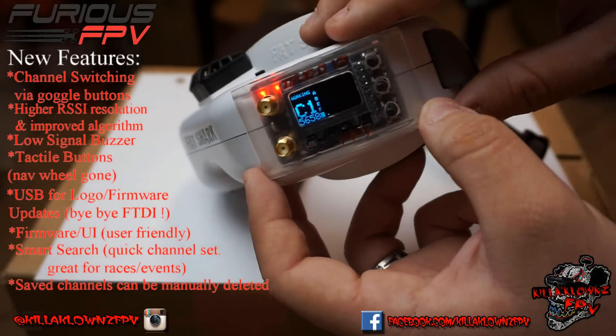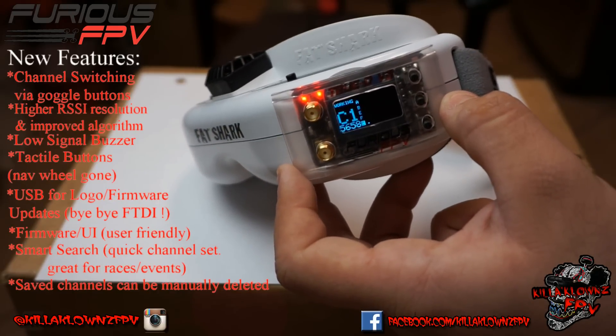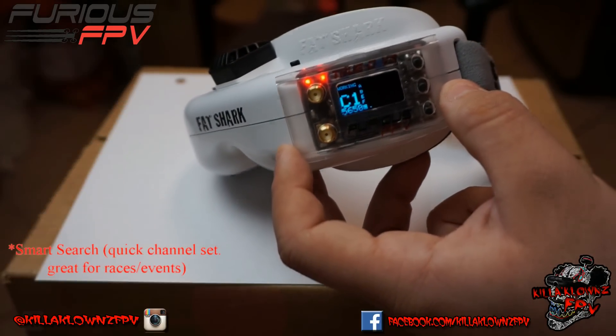That's my overview and review of the TrueD V3 from Furious FPV. Thanks to Steve for sending that over. There will be flight videos and DVR footage in the coming weeks, so hope you guys enjoyed this video — thanks for watching, see you next time.